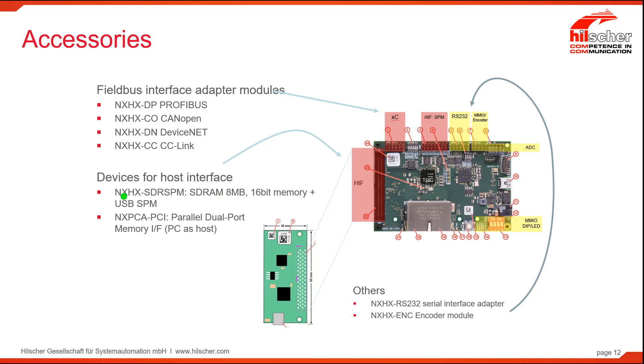For the host interface, we have several devices made available. This device makes available the dual-port memory on a SPI bus as well as external SDRAM. The NXPCA PCI is the parallel dual-port memory interface to a PC. It uses a ribbon cable to connect from your PC to this particular board and allows you to use the PC for development. Finally, the interfaces for RS-232 and for the encoder are made available as the NXHX-RS-232 or NXHX-ENC.